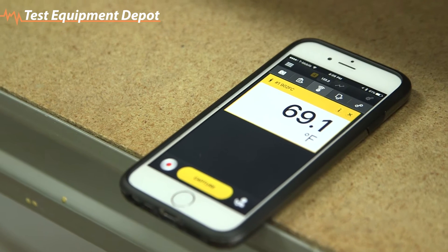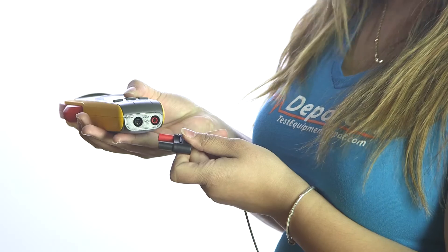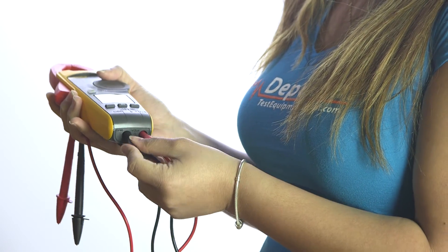A nice Fluke Soft Carrying Case, the meter itself, the manual, the 80BK Integrated DMM Temp Pro, and TL75 Test Leads.